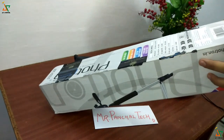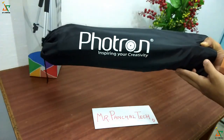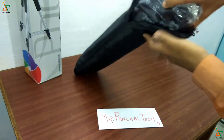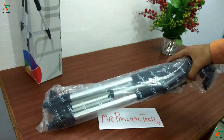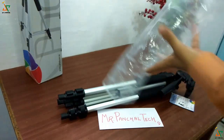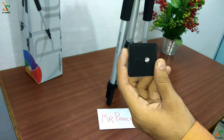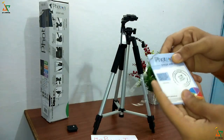Inside the box there is one black bag with 'Portron — Inspire Your Creativity' written on it. Let's open the bag — the quality of the bag is not so good, but no problem. Inside, one polythene is wrapped around the tripod. So friends, one small tripod at 4.5 feet, one quick release plate, and one warranty card.